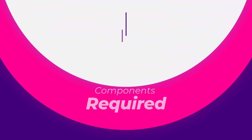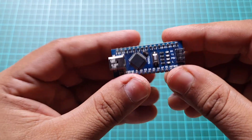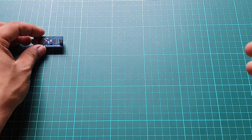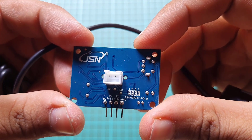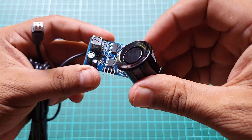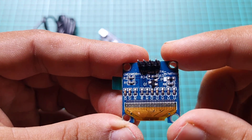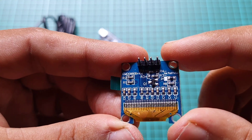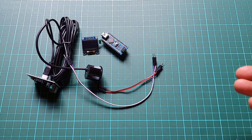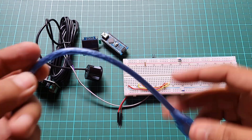So let's take a closer look at what we need. Here are the components required for this project: an Arduino Nano as our microcontroller; the waterproof ultrasonic sensor JSN-SR040, which will help us measure water levels accurately; a 0.96-inch OLED display to show the water level readings; a few jumper wires for connecting our components; and a breadboard for circuit assembly.